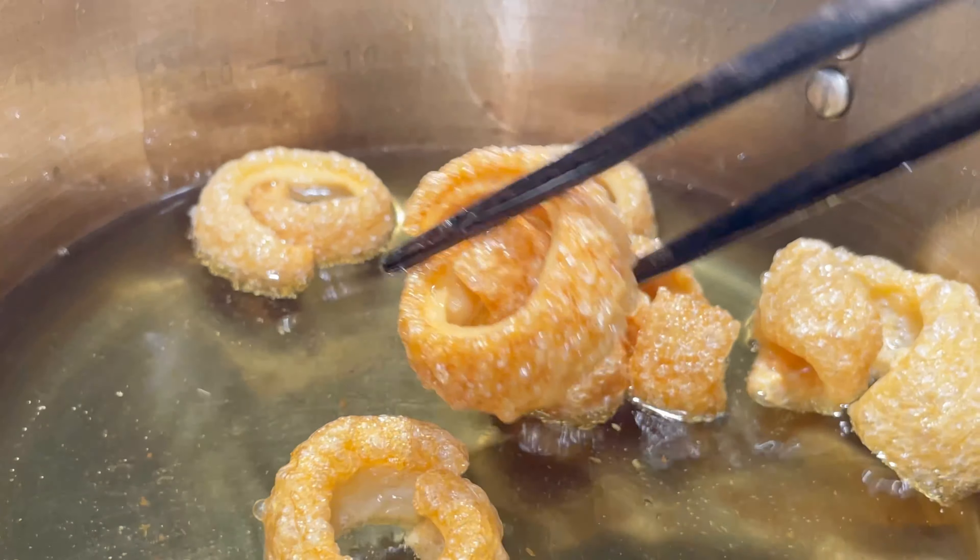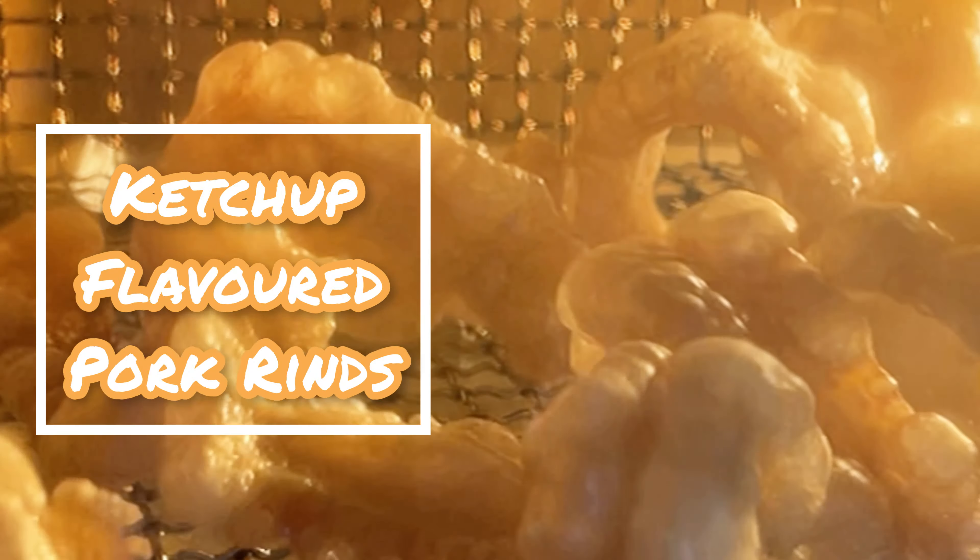Hey everyone, it's Anne. Welcome back to Keto Asian Flavors. Let's make some ketchup flavored pork rinds today using just a few ingredients.